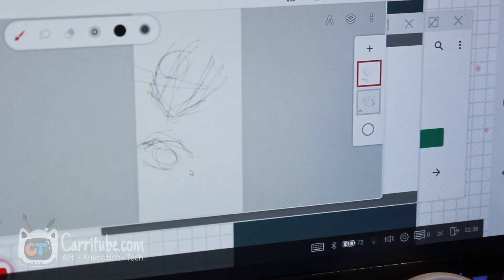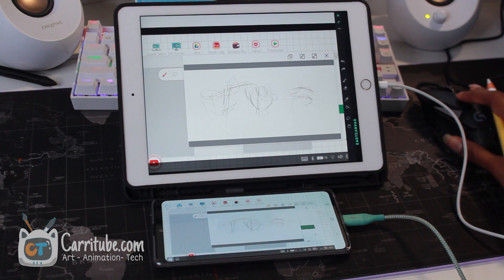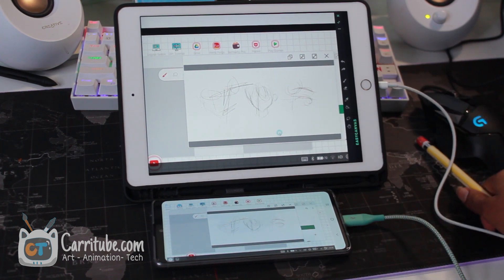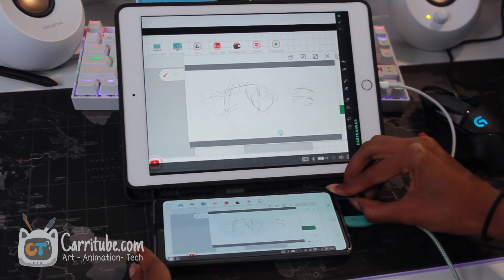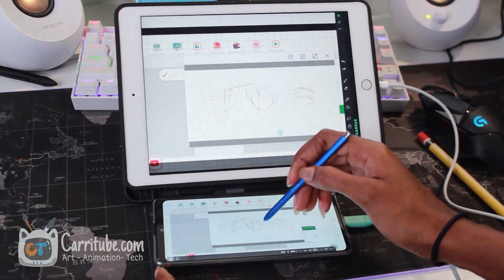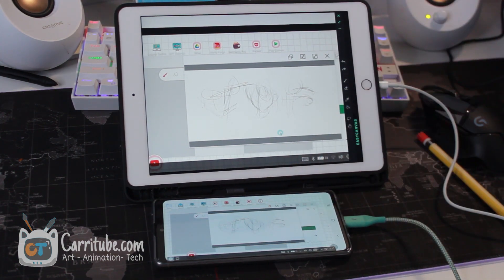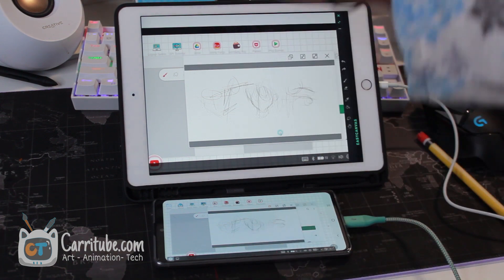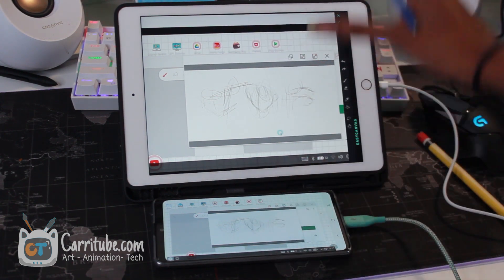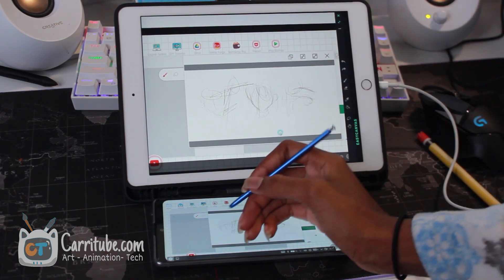I know it's a weird setup, but I just wanted to try this out. I can't believe the pressure is working. This is all Samsung needs to do and just perfect it. Here's a close-up. It's just cool to be able to switch back between three devices like that — three different operating systems — and it's just crazy.